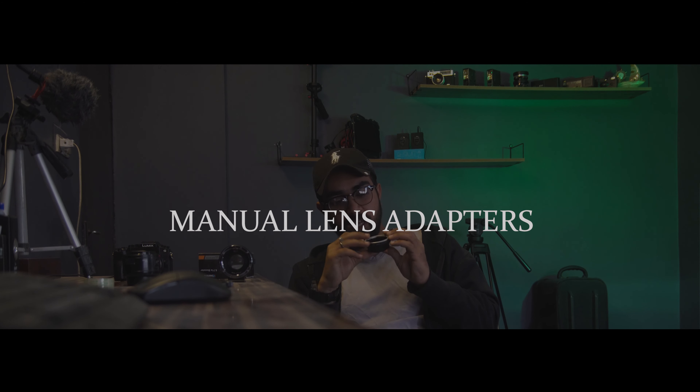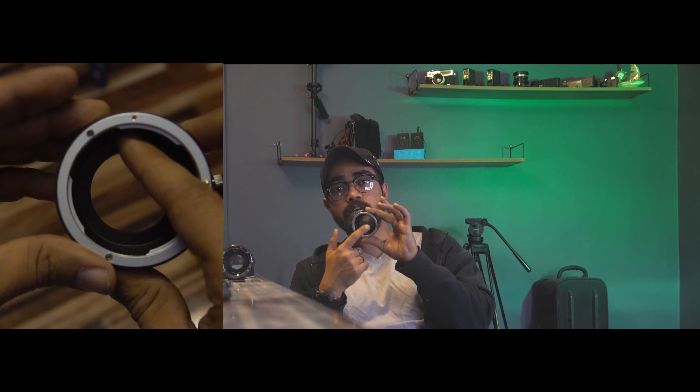This is the easiest way to adapt. First of all, there is the manual adapter. This is a manual adapter which has no electronics — no aperture control, no autofocus, no electronic contact with the lens or the body. But it has a physical joint. In the past, there was no electronic communication between lens and body.